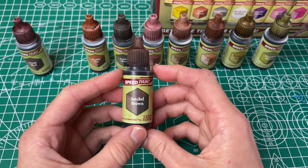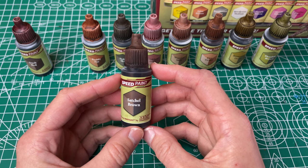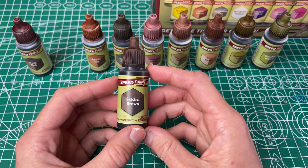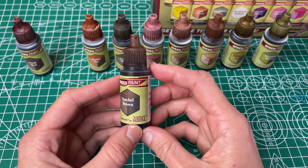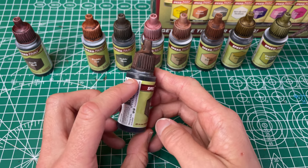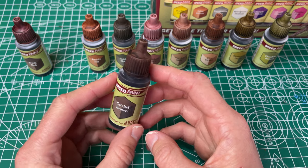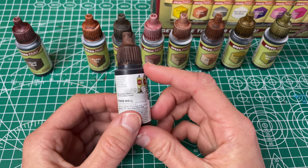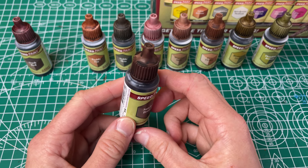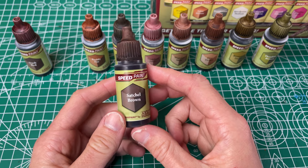Next up we have our Satchel Brown, which the practical name is dark reddish brown. To me it's kind of like a good leather color brown — there might be a hint of red to it but to me it looks like a plain brown. It has good coverage. These are all one coat so I think that's mostly all you'll ever need. It's smooth and went on pretty evenly, so I like this one.